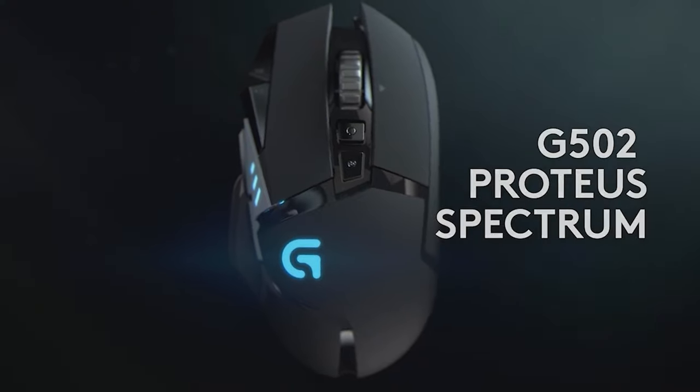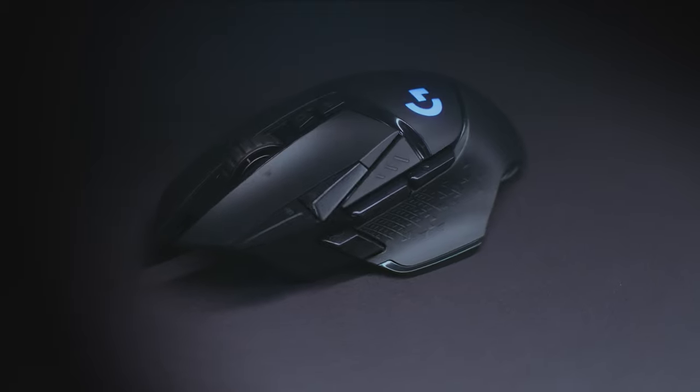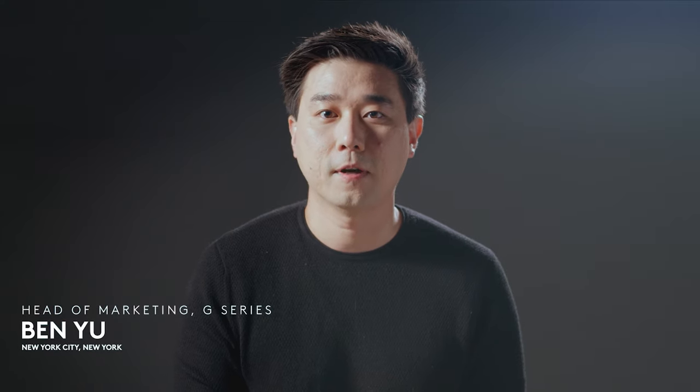The G502 is an icon. From G502 Proteus Core to G502 Lightspeed, the unmistakable design and shape coupled with advanced performance, features and customization has made the G502 a favorite for millions of players all over the world.